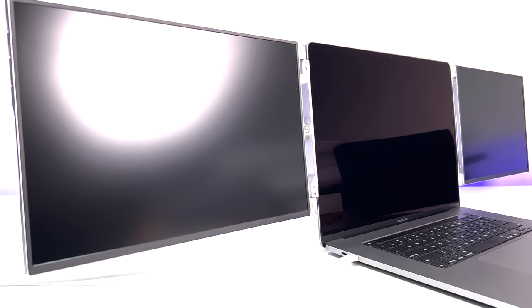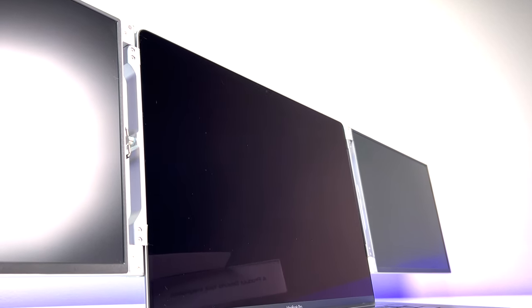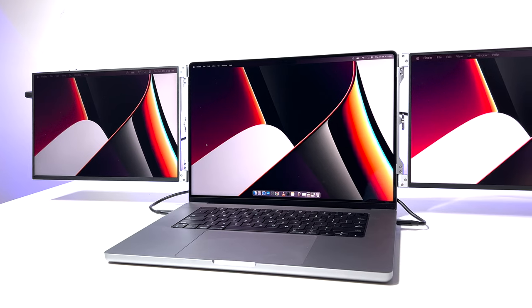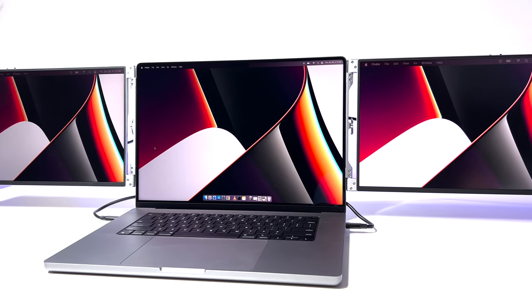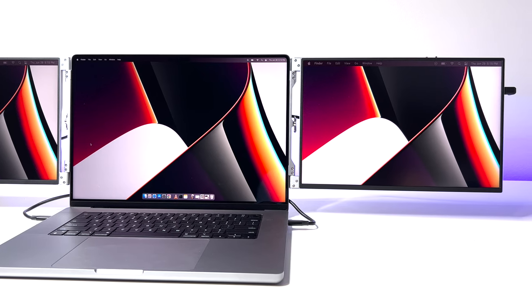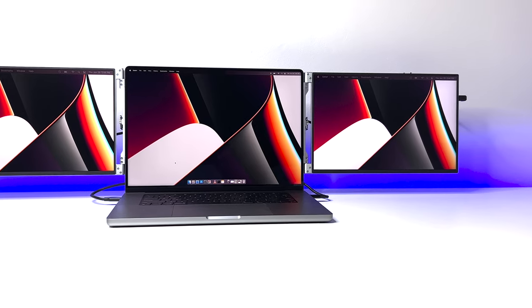When it comes to compatibility, the Limink LK14 triple monitors are compatible with 13 to 16-inch laptops — either Windows or Mac — including Intel Core i5, i7, and i9 processors, AMD, and MacBook Pro M1 Pro, M1 Max, M2 Pro, and M2 Max. The manufacturer states they are not compatible with base M1 and M2 Mac chips or ARM processors, though many users with M1 or M2 Macs report it works without any issue.